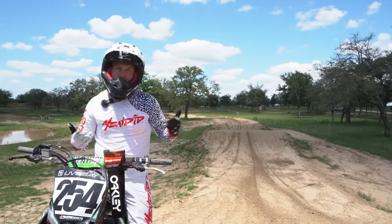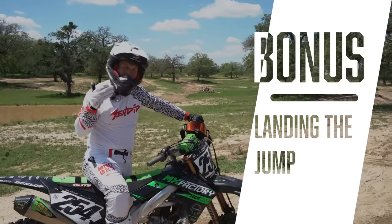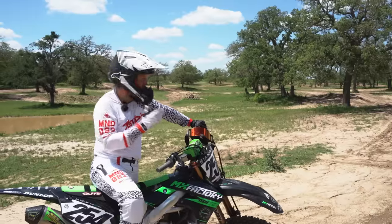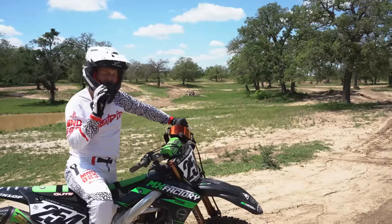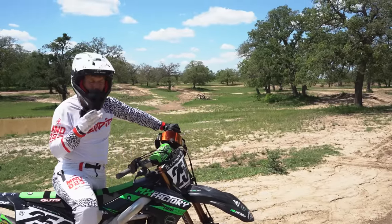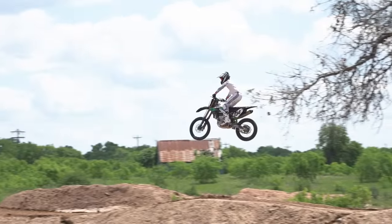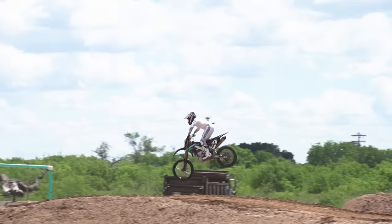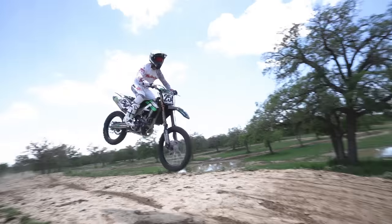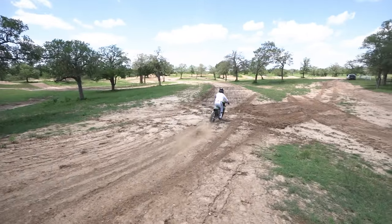This is how all the supercross guys are hitting all the rhythm sectors. When you think about what to do on landing, nine out of ten times we're on the gas and moving forward. The only time this would be different is if we're landing immediately on the brakes, which is fairly rare. If we're driving forward, we need to start in a neutral position and then lean the head toward the front tire. Everything we do on the motorcycle should be balanced front to back.